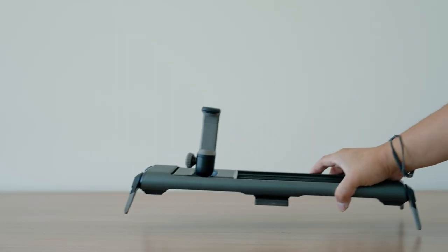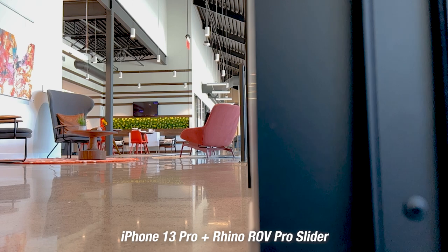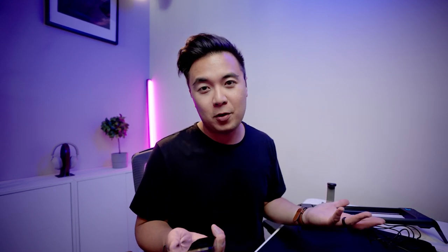Another device that helps you film sweeping cinematic movements is a slider. This is the Rhino Rove Pro — a slider I've been using for many years and still my favorite of all time. It's incredibly rugged and has a phone mount for practically any phone. There are no physical buttons to move the slider, though I wish there were. With the Rove Motion app you can control how fast or slow it goes. It's really smooth, and I recommend it not just for iPhone but for all cameras — I use it with my Sony A7S3 and A7 IV with heavy lenses.